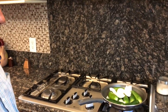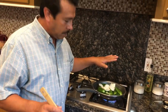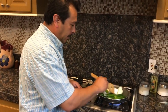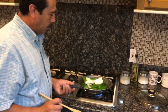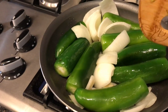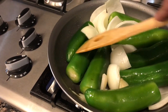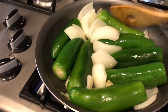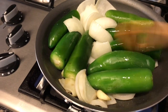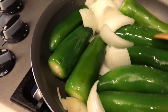Ahora los vamos a estar cocinando hasta que estén peladitos. Se va a llevar unos 15 minutos. Ya después los vamos a tapar y los vamos a dejar un rato. Ya después los molemos con un poquito más de aceite de aguacate. Ahorita lleva como 5 minutos — miren cómo van quedando, van cambiando un poquito de color, la cascarita se va quemando.